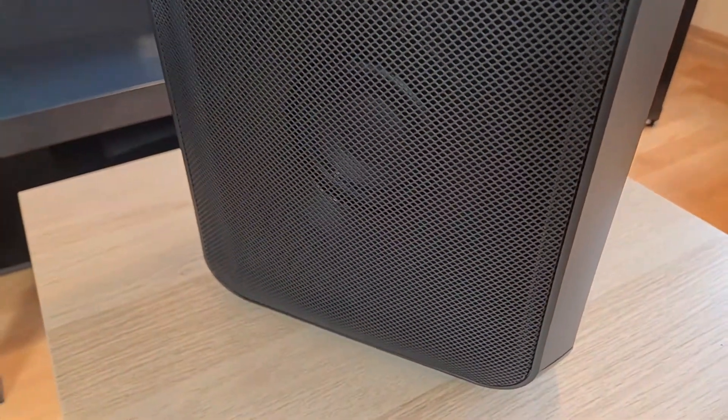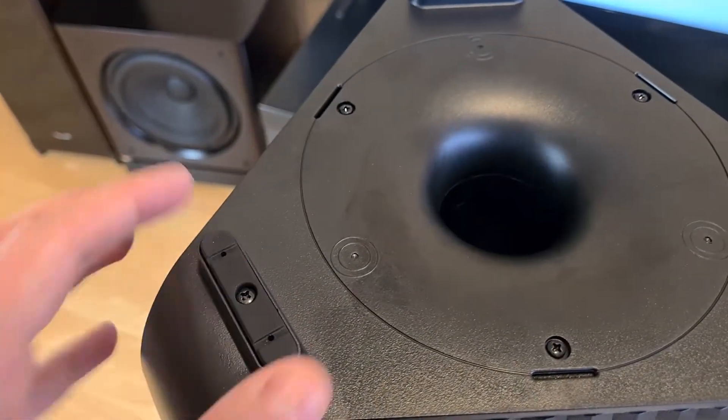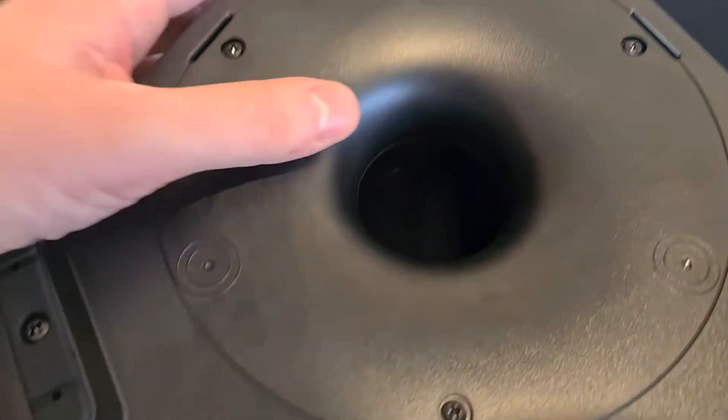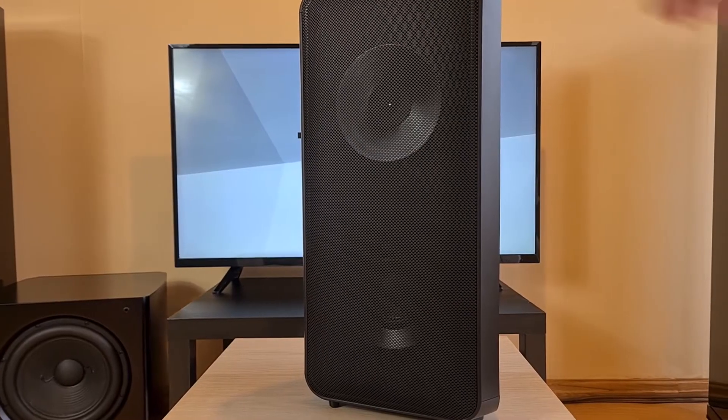There are four speakers, two on each side, and a bass port on the bottom.